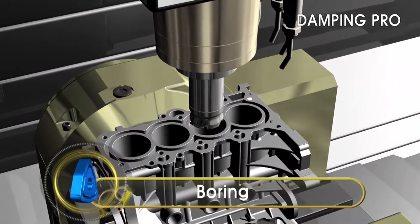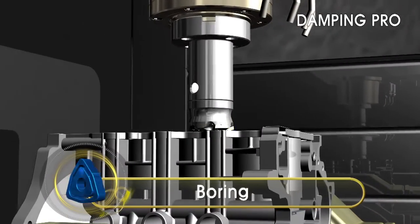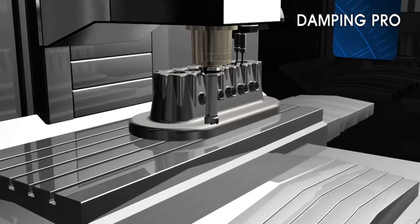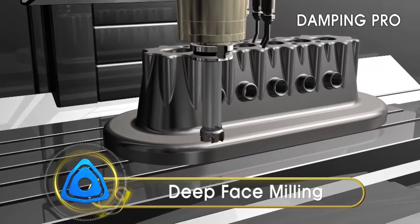Corloy's Damping Pro Arbor in boring applications produces improved surface finish and higher precision compared to competitive arbors. Corloy's Damping Pro Arbor will provide more reliable machining in long overhang deep face applications.